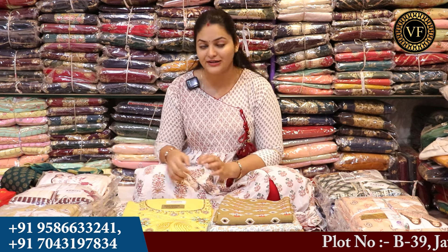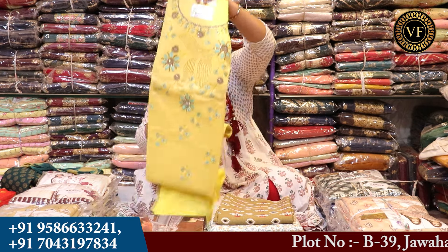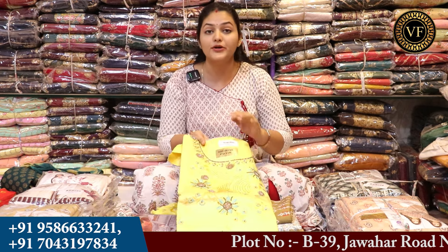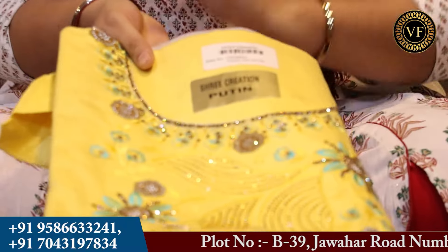If you want to use the cotton fabric for daily wear or for functions, you will also get to see the cotton wear. This is our next article. If you want to use the pure cotton fabric, you will get to see the heavy wear. The season is going to be in Shadi Diva.